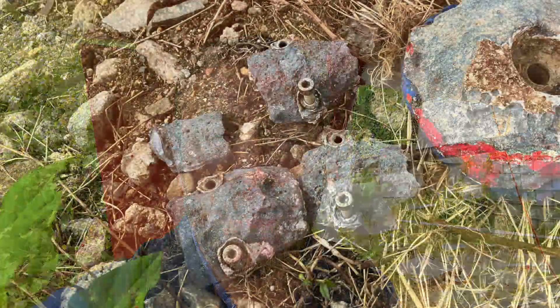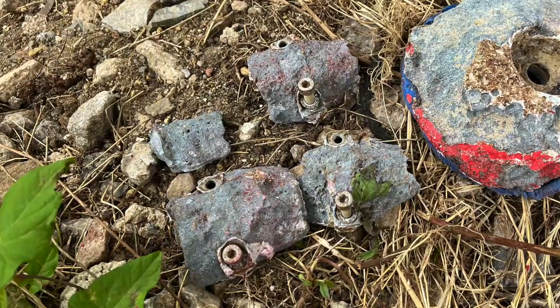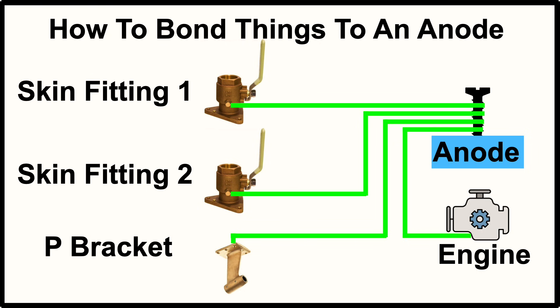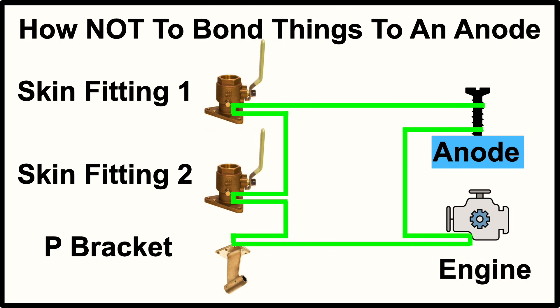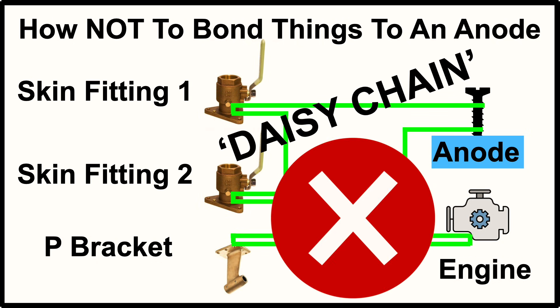Anyway, the higher resistance between the gearbox and the prop shaft probably explains why the shaft anodes have worn in preference in some ways to the hull anode, which is quite an interesting observation. Having a bonding system inside is good — not essential on all vessels, but it can certainly work well on some — but it's important to make sure that it's set up right so that all the parts connected are at the same resistance potential. I hope you found it useful and informative. If you did, check out this video here where I found wasted anodes on a narrowboat and what that meant for the hull. Thanks for watching, I'll see you next time.